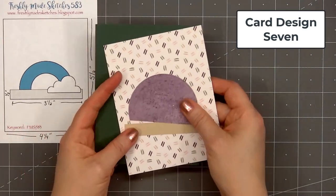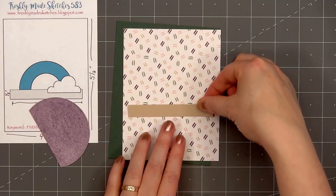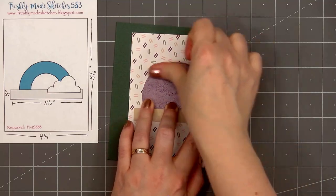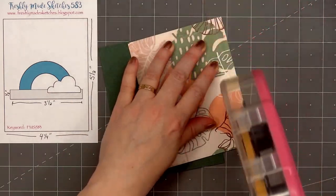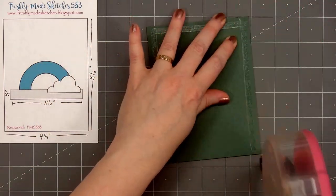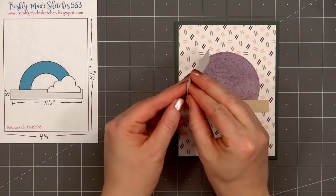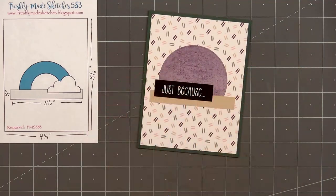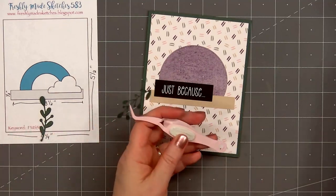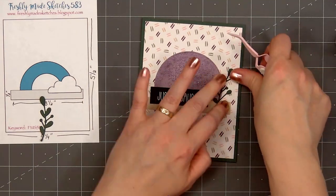Moving on to my final card design — this is card design number seven. The card sketch is from Freshly Made Sketches, it's number 583. I thought this looked like a really fun sketch and you can interpret it all kinds of different ways. Instead of adding the rainbow I'm using a semi-circle that I cut out from some of the purple watercolor paper. I used some light tan card stock for the narrow strip, added both of those pieces onto some fun pattern paper that's an off-white with all the little lines all over it. I'll layer that piece on the dark green card stock, add my card front onto a card base, then add the sentiment "Just Because" with double-sided adhesive tape on the back. I cut out two foliage die cut pieces using Paper Rose's Dainty Foliage die set — the set includes three different dies. I'll put glue on the back and adhere both of those pieces on the right side of the sentiment.